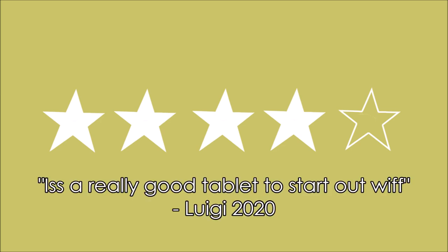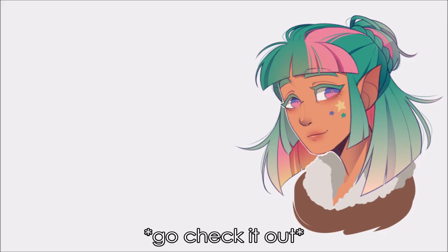I'll leave a link to the official XP-Pen store in the description where you can read more about the tablet. That's it — thanks for watching, and I hope to be back with another video soon!